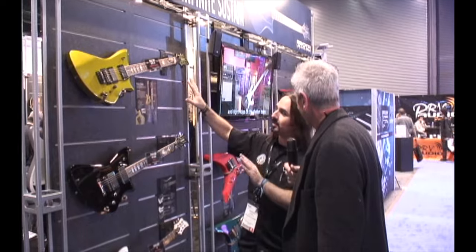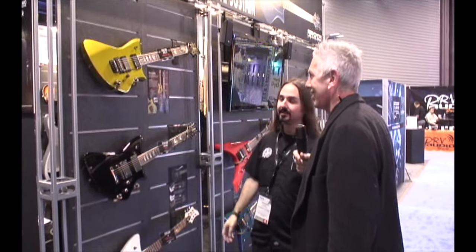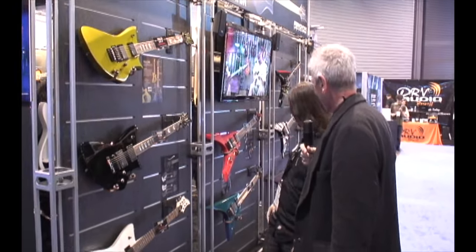The Vulcan Elite JP is made in Japan and has a special finish called the chameleon finish. The color changes a little depending on the viewing angle and the lighting. This one here is the chameleon green.